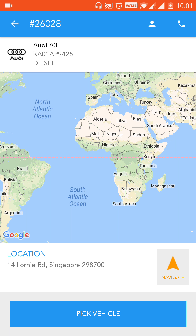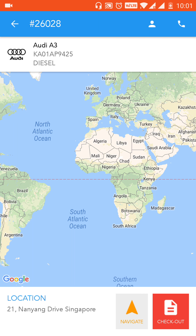Now let's go into the details screen. You can see there's a location which says 14 Lorne Road, Singapore — this is the location where you need to go. Once you reach the location, you need to swipe on this button to pick the vehicle.